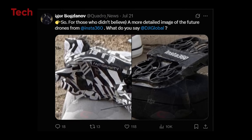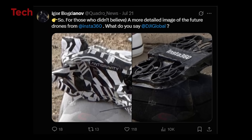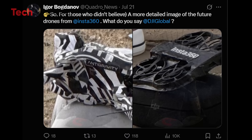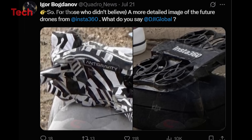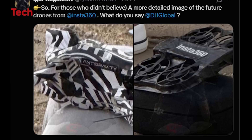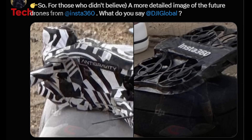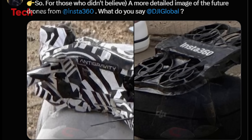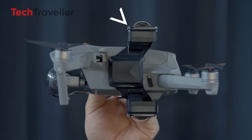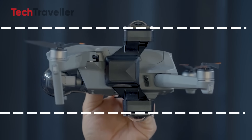This madness started when the ever-reliable Igor Bogdanov dropped a spicy leak, and it looks legit. We're talking two mysterious flying machines wrapped in zebra camo — classic leak fashion — sporting that sweet Insta360 logo. This ain't no basic drone with a GoPro duct-taped to it. These babies look custom-built from scratch. Insta360 isn't dipping a toe in — they're about to cannonball into the drone game.